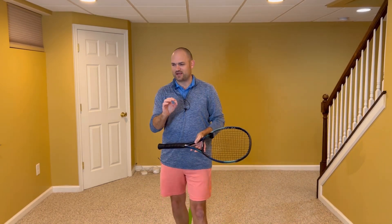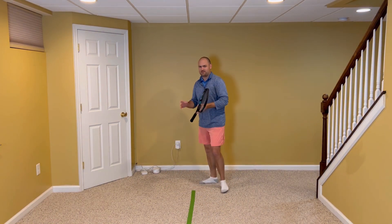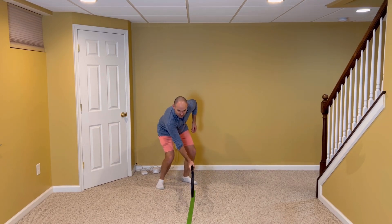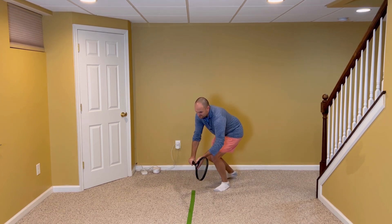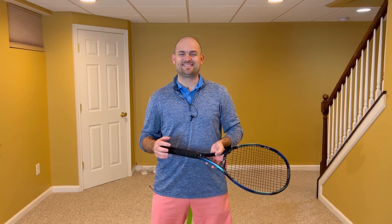Before I end, I want to address something. Whenever I teach the two grip system, I always get comments like, 'Ryan, you can't handle low volleys.' Really? You can't handle a low volley with a two grip system? You absolutely can. Use the two grip system if you're struggling with your volleys, and there's no doubt you're going to gain confidence, win more matches, and play much better tennis. This is Ryan Reedy from 2MinuteTennis.net. You got this.